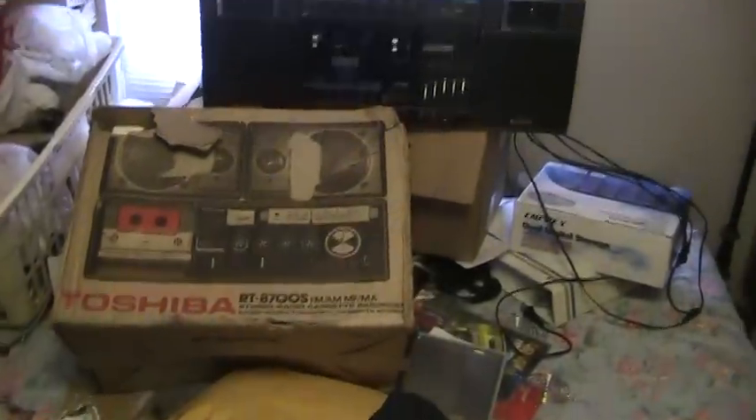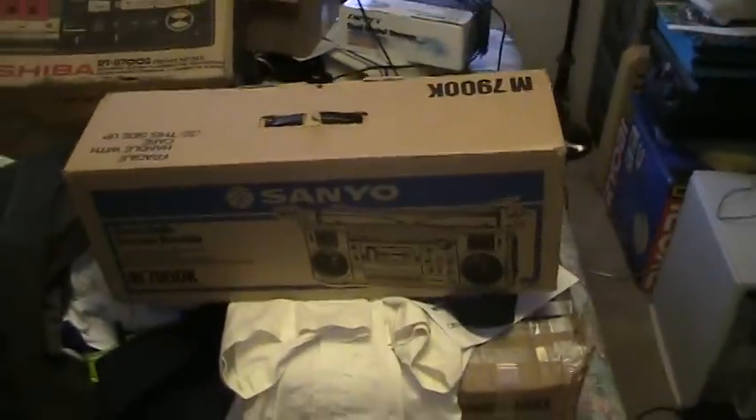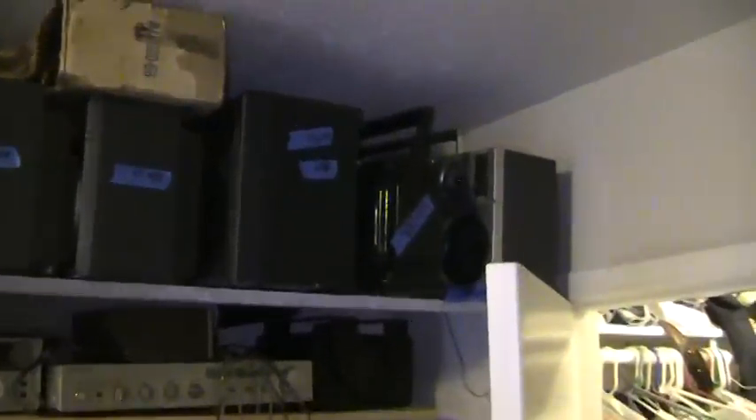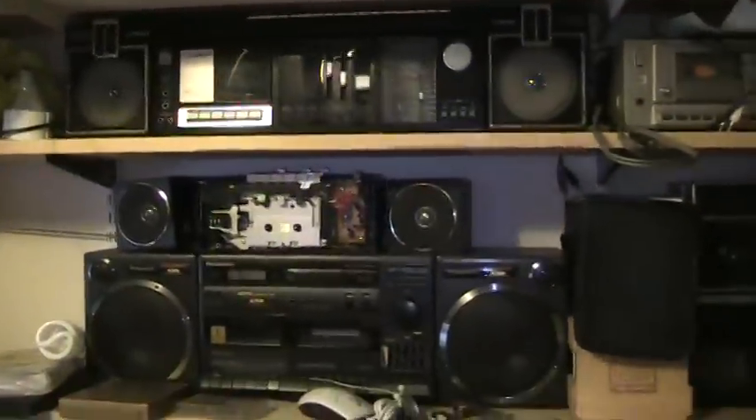So that, that, and then that one. Then we got this here, that there. That's all computer stuff. And we got these here, those there, like that. There's a Sears back there. Sears. And here's a Fisher, and a San Sui, and a Panasonic, and a couple of Iwas, and there's three Lisonics.